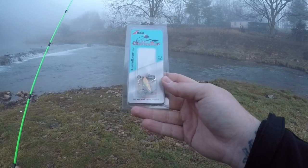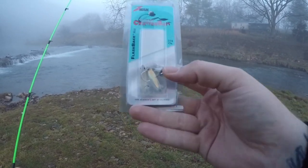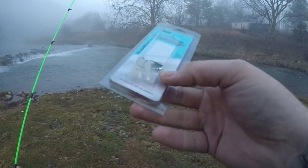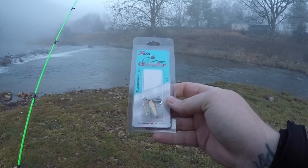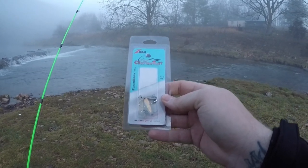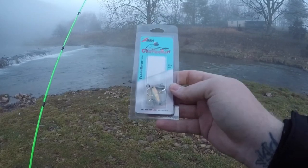What we've got here is a mini chatterbait by Z-Man, 1/16th ounce, a little silver blade, a tiny little silver jig head, and some little minnow-like grubs. I am so excited to try this out. Let's grab this little booger out, make a few casts, see how we do, talk about this bait, talk about bladed jigs, and catch just a few fish. So stay tuned, stick around, and let's see how this goes.